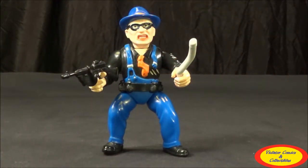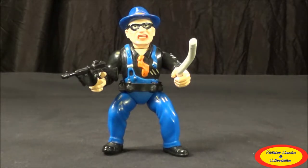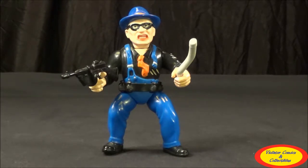Hi, this is Jason with Violet of Comics Collectibles coming after another toy review. This time we're taking a look at the Dick Tracy Itchy figure from the Dick Tracy toy line from Playmates Toys from 1990. So the first thing we're going to do is take a closer look at the figure.